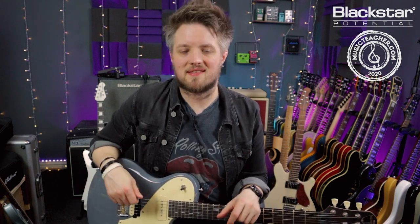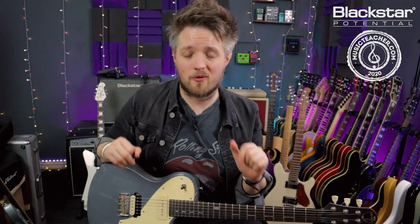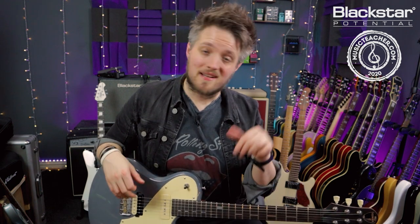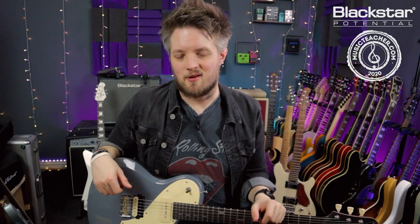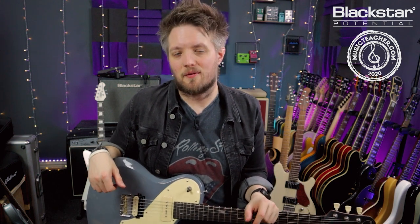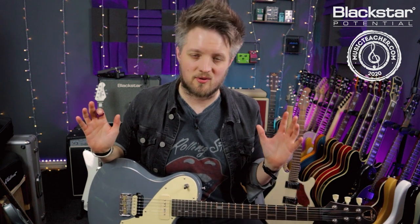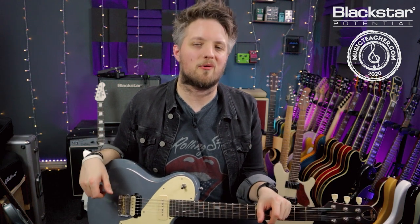Thank you so much for watching. I hope you've enjoyed this lesson — let me know down in the comments how you found this introduction to drop tuning and how you've gotten on with these basic principles. Also let us know if there are any other topics you'd like to see covered in future lesson videos. Don't forget to check out Blackstar Amplification on YouTube for more free video lessons just like this, and if you're looking for a guitar teacher please head to MusicTeacher.com to check out the database of music teachers all around the country. Thanks so much for watching and I'll see you soon.